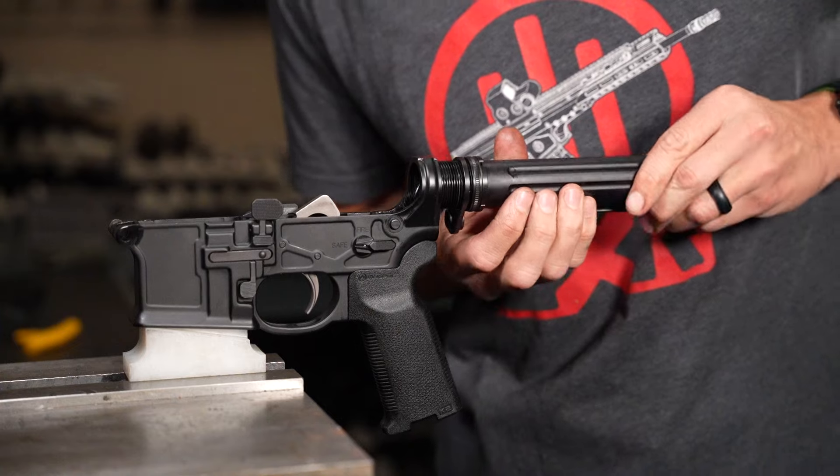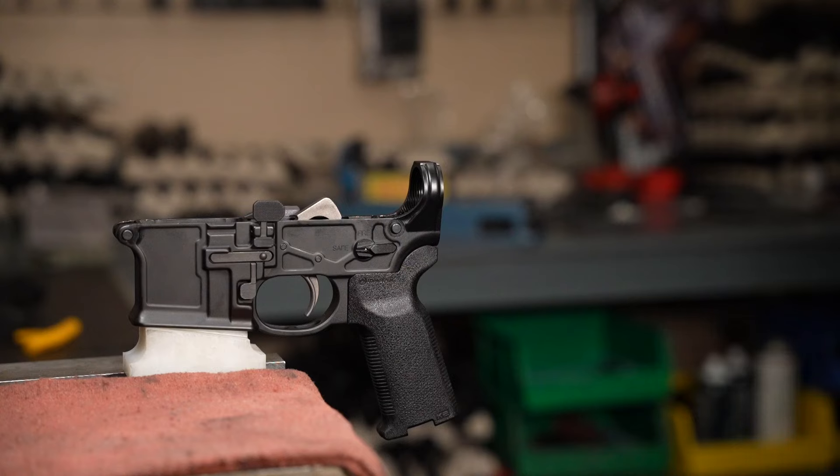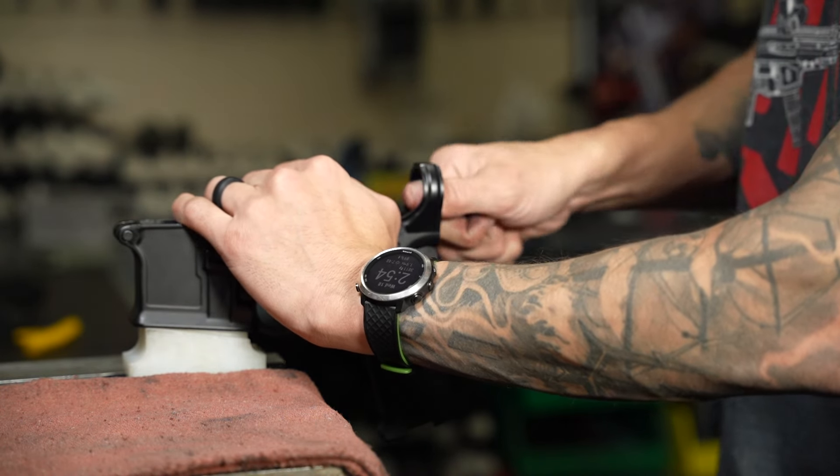Installing the PWS enhanced buffer tube, castle nut, and end plate is a simple and straightforward process. Follow these easy steps for a successful installation.